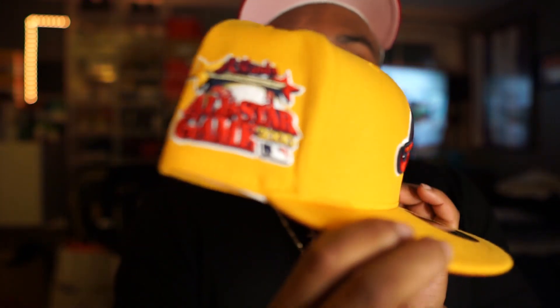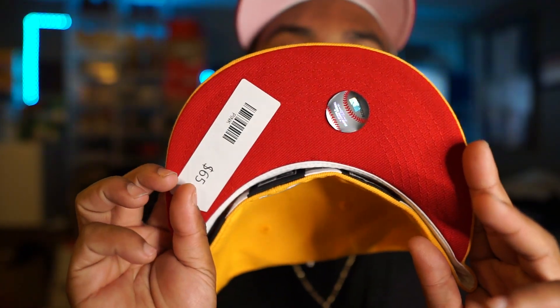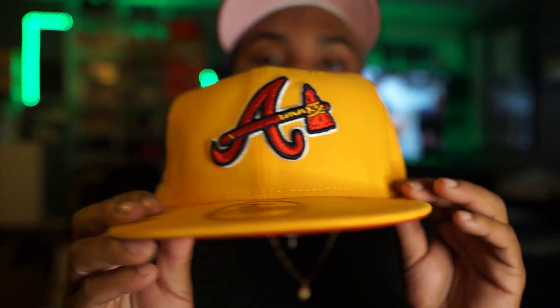First up, I got this Braves hat. Nothing too crazy, just regular stuff. I needed a yellow hat and I just bought some shoes, so I'm trying to mix and match. I paid $65 for this one — white guts by the way.